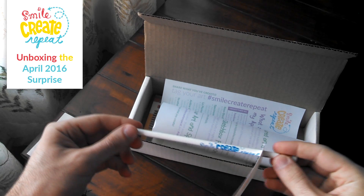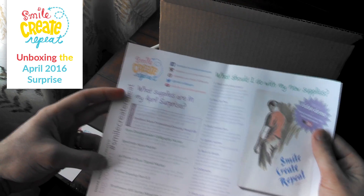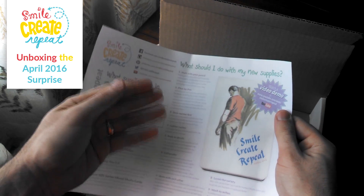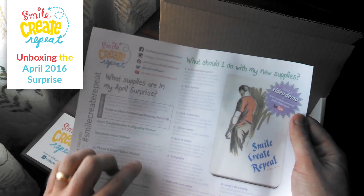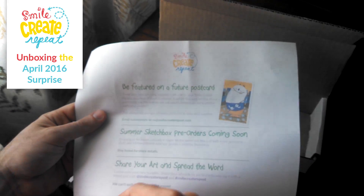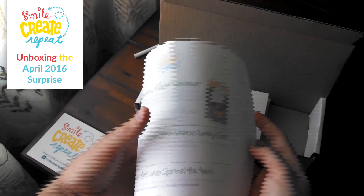Welcome to Smile Create Repeat. We have a pencil with the logo so you remember where you got all this awesome stuff. We put in this creative card, which goes over the supplies that are in the box. It also gives you an art lesson, demo, and tips and tricks on how to use the supplies and maybe gives you an idea of a project to work on — and all of our social media and contact information so you can share what you've made, because I'd love to see what you got.